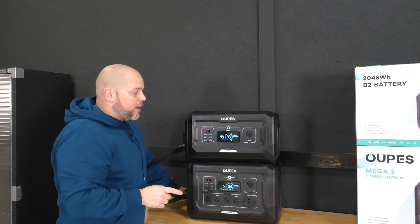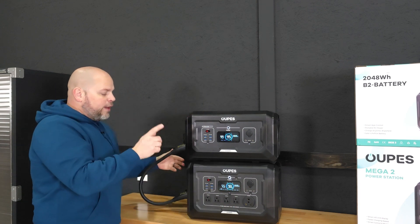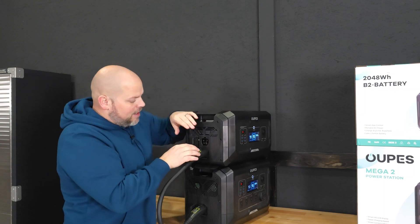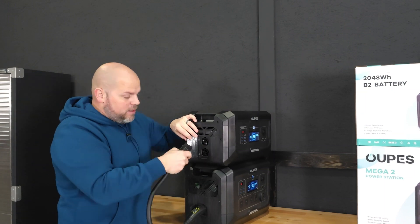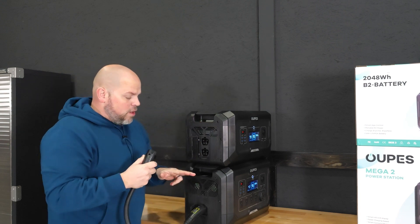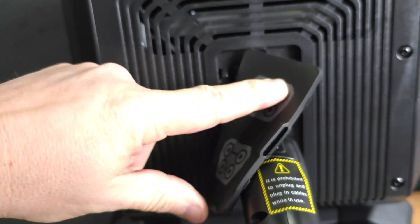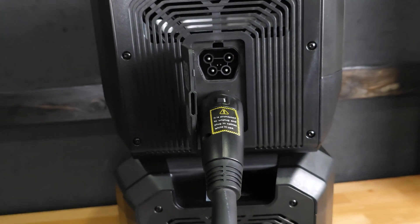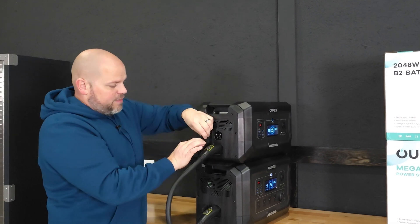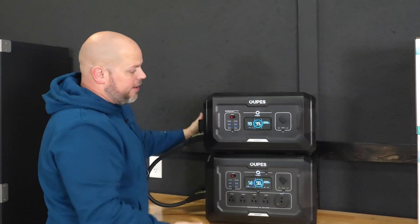If you have a Mega 2 or Mega 3, I would highly recommend picking up one or multiple of these B2 batteries to expand your units. The only negative I have is the door flap where you plug in the cable — it should be two separate doors. When one port is in use, the flap can't close off the other port, leaving it exposed to moisture, insects, and rodents. It really needs to be divided into two sections to protect the unused port.